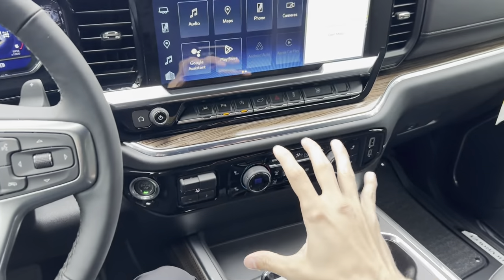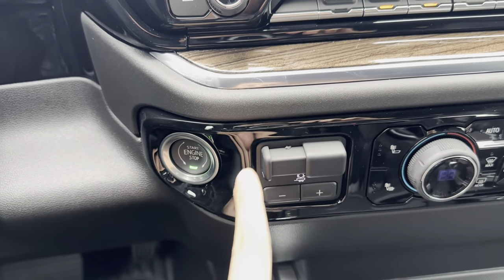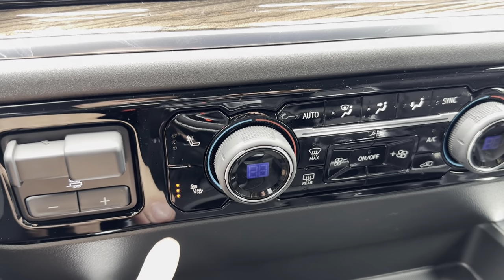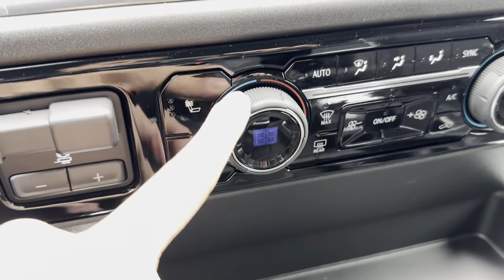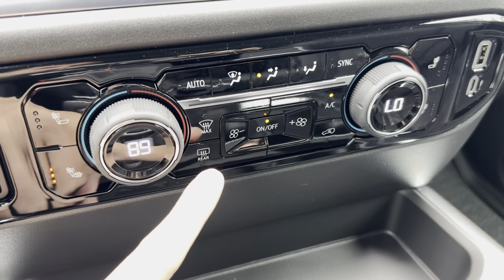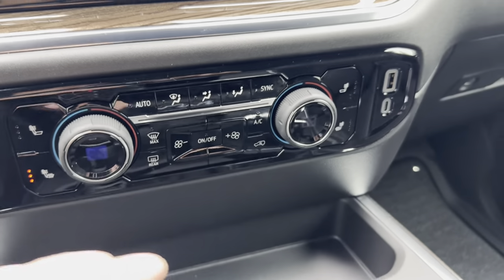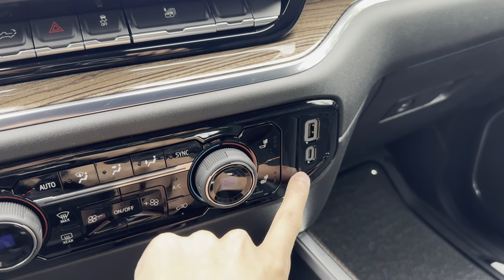We also have a ton of buttons in one place — I'll go over everything real quick. That's the start button. This is the trailer brake adjuster. We also do have heated seats — you can have the top and bottom portion heated or just the top portion. We have dual climate control where you can adjust fan speed, turn the AC on or off. Same thing on the passenger side for heated seats. And we have a couple of chargers right here.